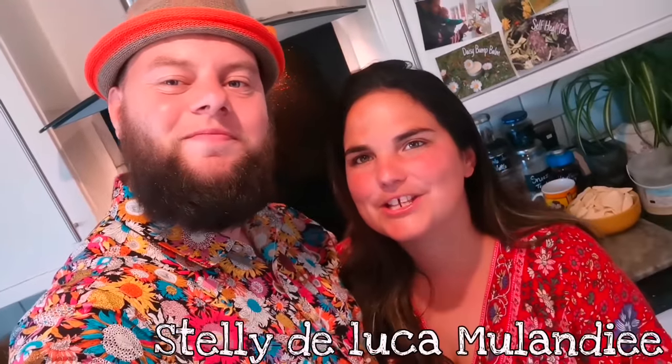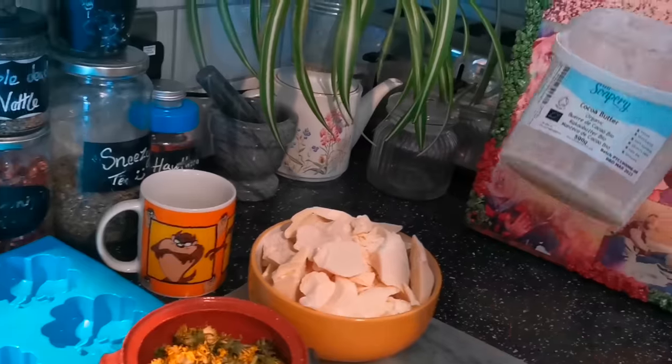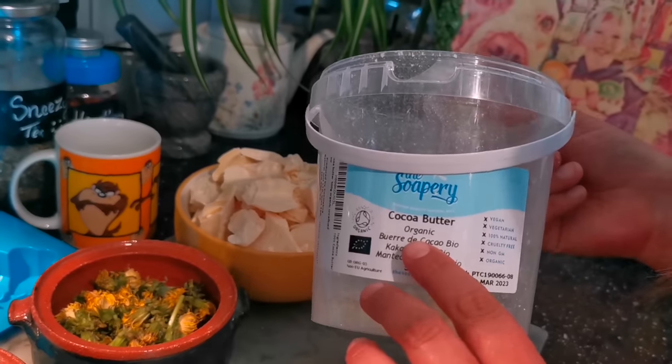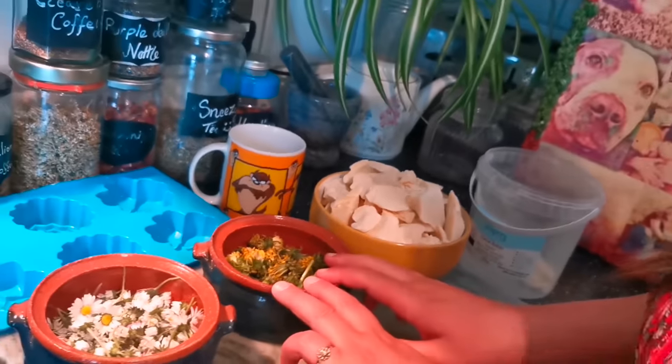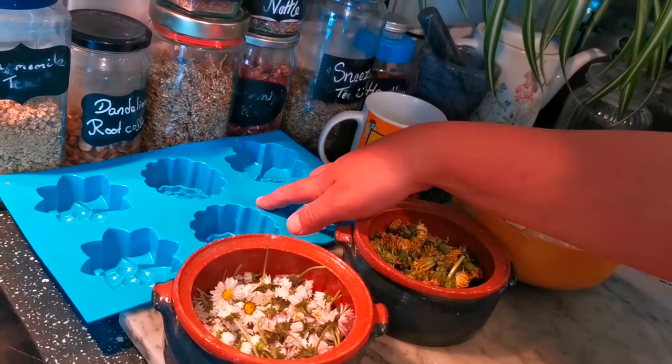We're home with Steli! Hi guys, welcome back. Today we're going to show you how to make a dandelion and daisy moisturising lotion bar — a super easy recipe. For this recipe you're going to need some cocoa butter, really easy to come by on the internet or at your local health food store, and some dandelions, some daisies, and a silicone mould. That's it.